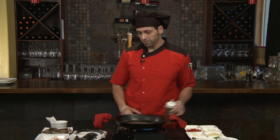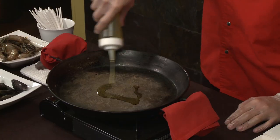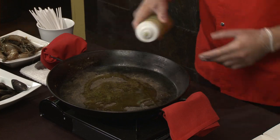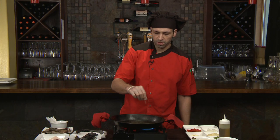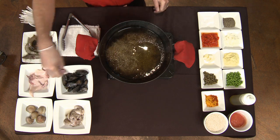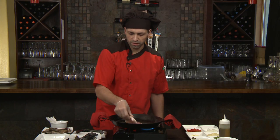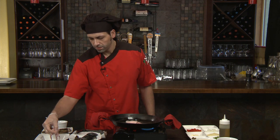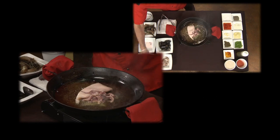Traditionally when you're beginning — at least the way I like to do it — we heat up the pan a little bit, then just a little bit of fresh virgin olive oil on the base. As we heat up the olive oil, we put a pinch of salt, and at this point we're going to introduce the seafood. We have some calamari, both tentacles and the body portion, and some clams as well.